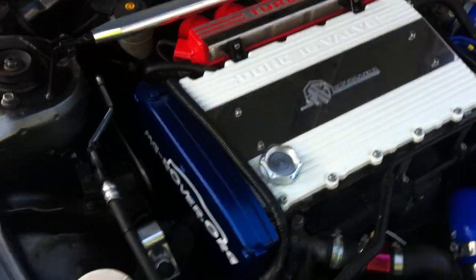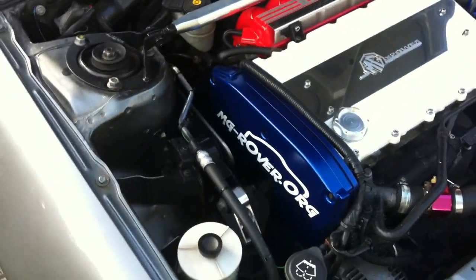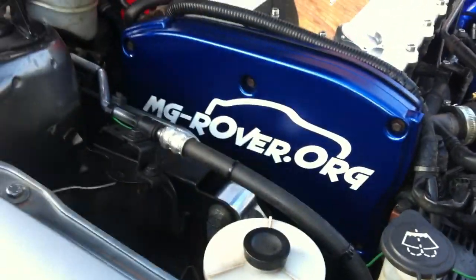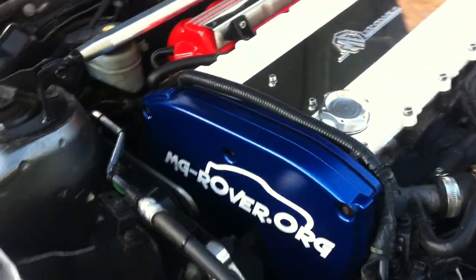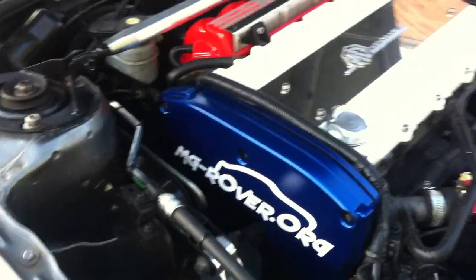Still got to do the battery to boot, but had my cam belt tensioner changed, so while I did it I got the covers done in trophy blue. Put my shine to it and then added the forum logo to it.